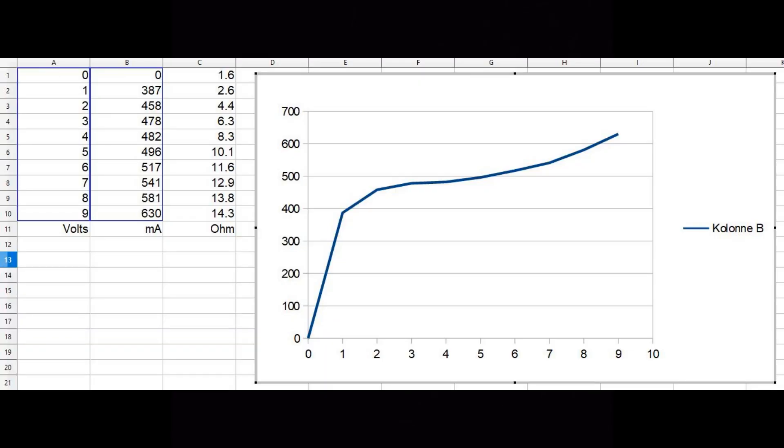Here is the curve from my measurements, both listed and as a curve showing current versus voltage. It does more or less regulate for a constant current, but it's more or less 500 milliamps or something like that. This is very close to what I expected, but I would have loved to see it around 300 milliamps — that is just not the case. I don't know exactly why, to be honest.